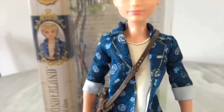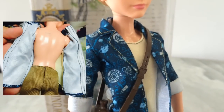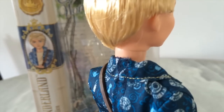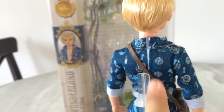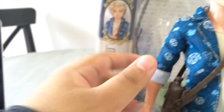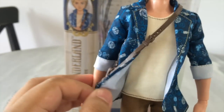Moving on to his outfit — he is wearing this jacket which looks really nice. It's kind of blue but the swirls are a greenish teal color. It has lots of teapots, spades from the card game, and lots of swirly designs all over. His jacket opens up at the back with velcro, which makes it easier to put on and off. It has a little bit of gold trim with gold threads, and this one collar piece is folded up — you can fold it down — and it also has more golden threads.